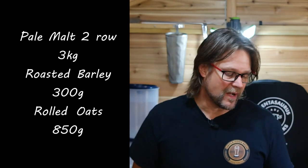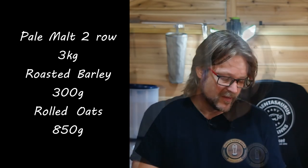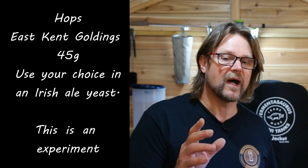The grains we're using today are three kilograms of pale malt two-row, 300 grams of roasted barley, and 850 grams of flaked oats — that's all we're using for our main fermentables. With the hops we're going to add East Kent Goldings, about 43 to 45 grams. We're also using an Irish ale yeast — a different one, but still Irish ale.